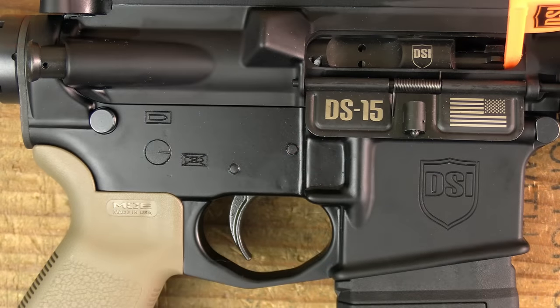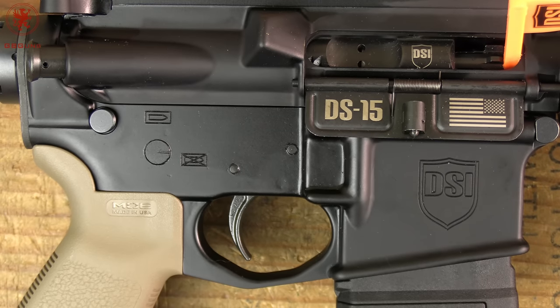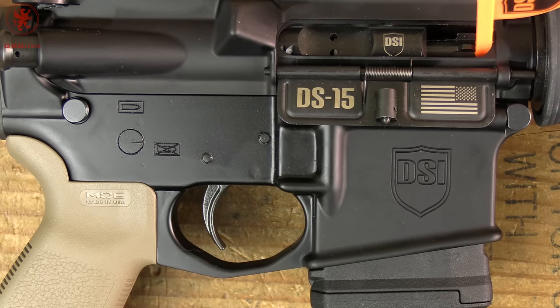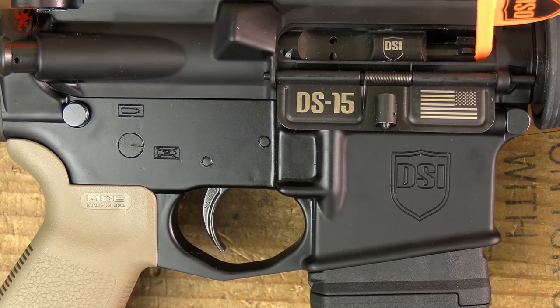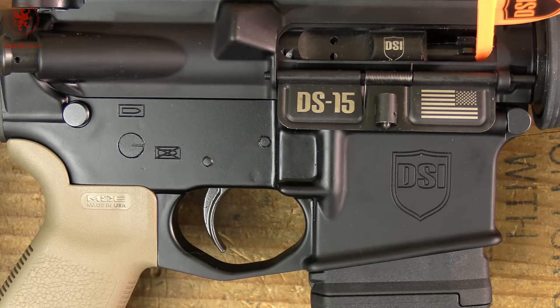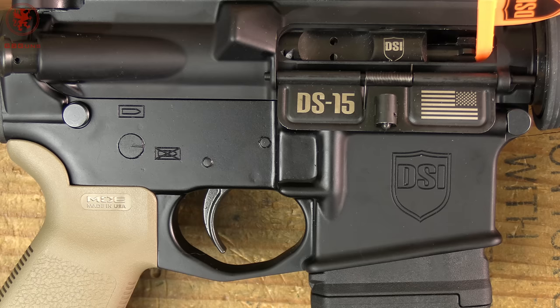The Dark Storm DS-15 is a pretty cool rifle in that it's compliant with all 50 states one way or another, thanks to a pretty nifty trick. If you haven't spotted it by now, take another look. I wish I could show you the box this thing comes in — you might notice there is no cardboard wear or lint or dirt on it even though it shipped from New York all the way out to Oregon. That's because they have a genius, beautiful display box that sort of floats the gun inside so you don't have to worry about any of that.